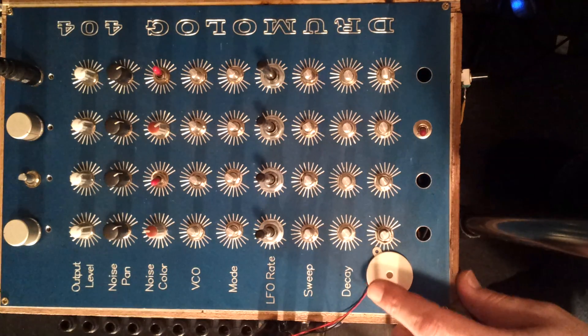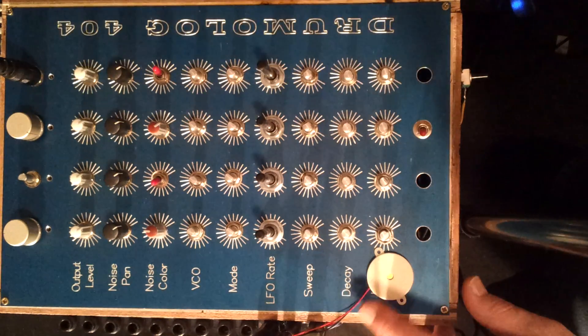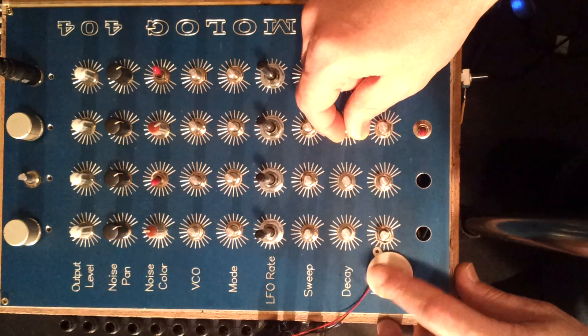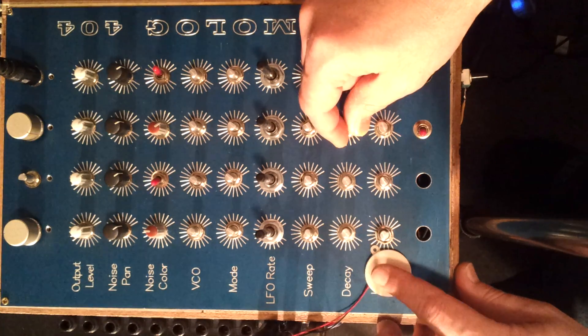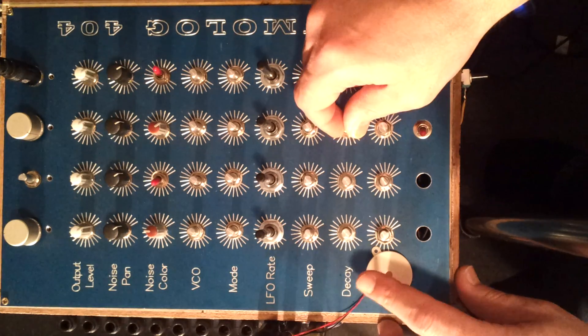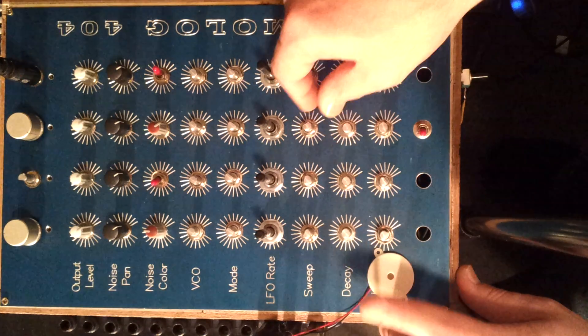So let's hear it. I'm gonna first trigger it from a Piezo cell which I got here on channel number three. As you can hear, a very long decay and a very long noise.